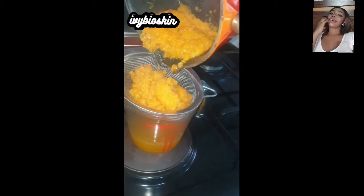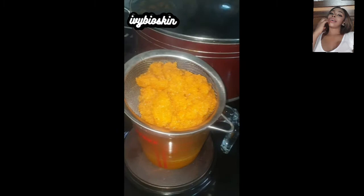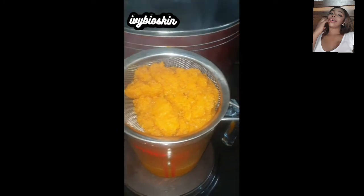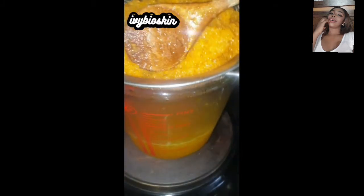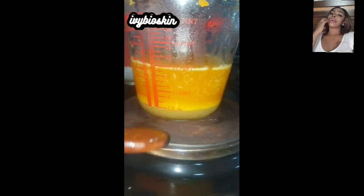I'm pressing the solids with my wooden spatula, and then I'll squeeze them in my chiffon cloth as well. I have to wait for the solids to cool first so I don't burn my fingers. Now you can see a very clear separation — what you have at the bottom is a mixture of water from the carrot and glycerin. I let it cool for about two minutes so I can work with it more easily.